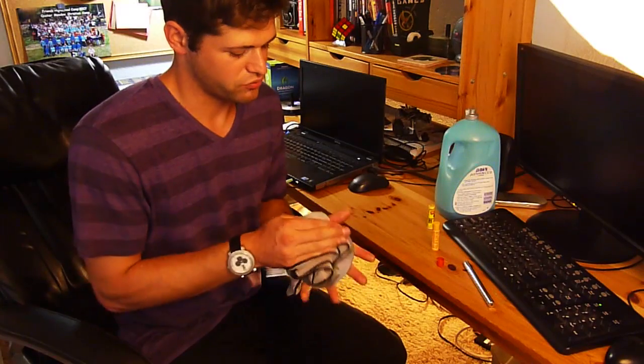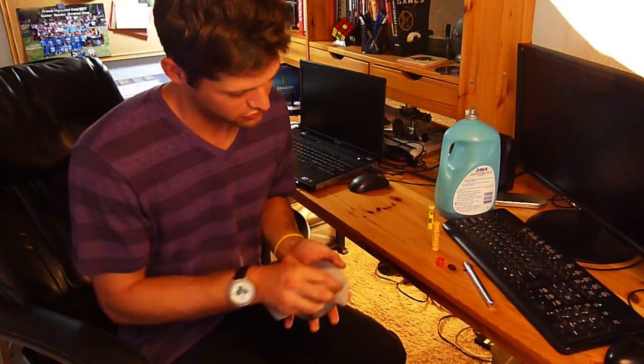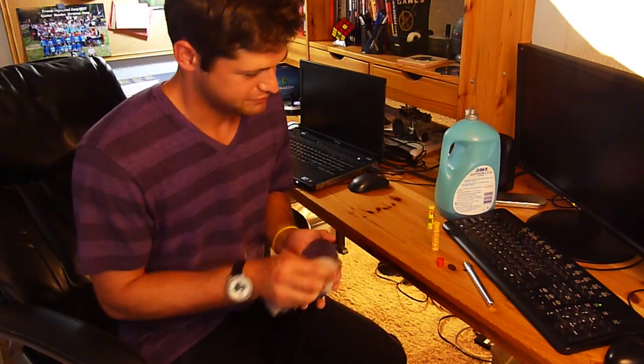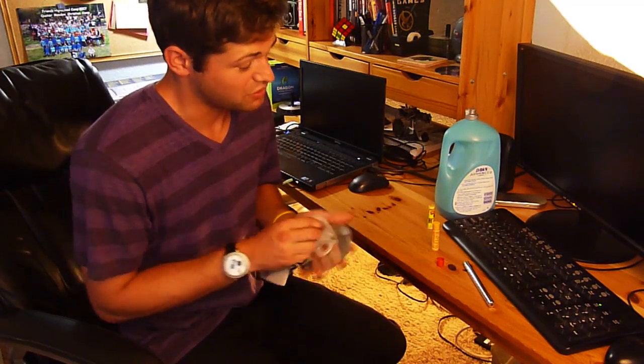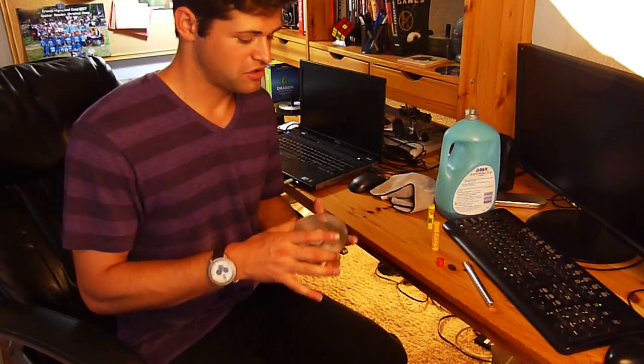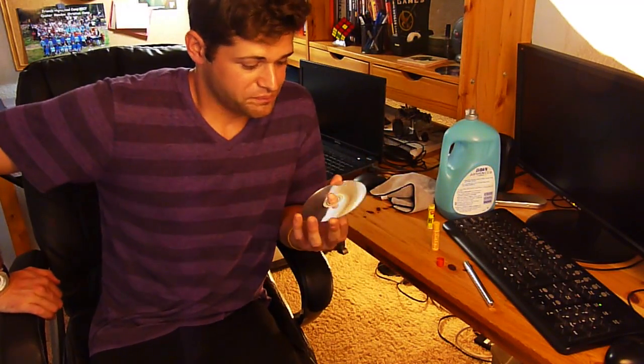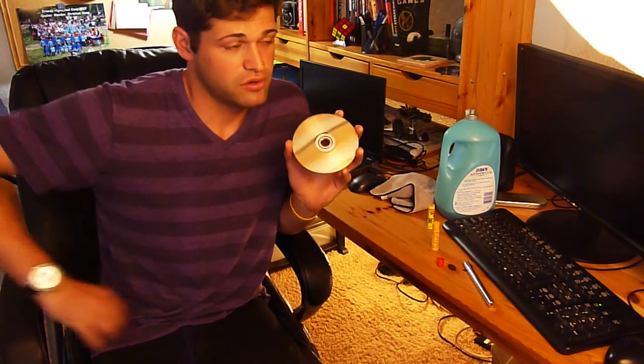Just wipe it down really well. Make sure you get all the little residue off, because if you do not get all the residue off it might not read. And then I'm going to get a bunch of comments saying 'my disc isn't reading' — if it was reading before, you didn't wipe it down well. I've done this a million times with movie DVDs, game DVDs. CDs, DVDs, Blu-rays — they're all the same, they're all read by a laser the same way, so if any of them are scratched it's going to be the same fix.